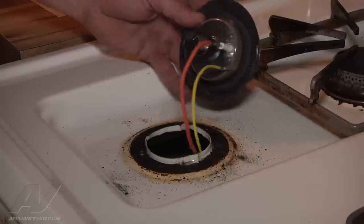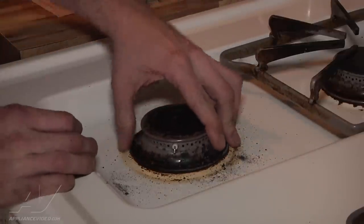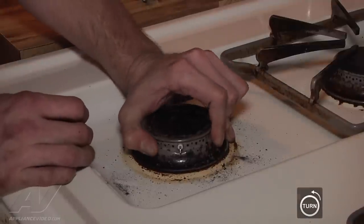The final step is putting the burner cap back in place. Get it seated properly down and turn it counterclockwise this time to lock it in place.